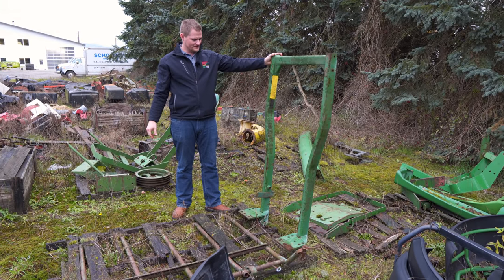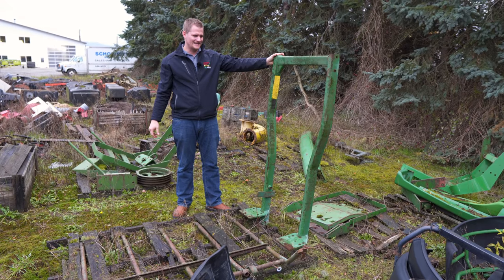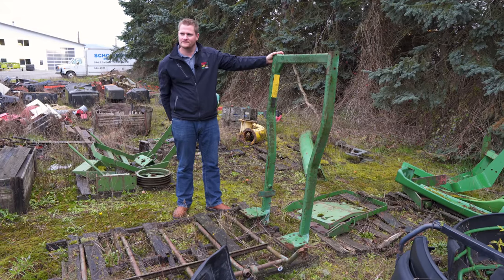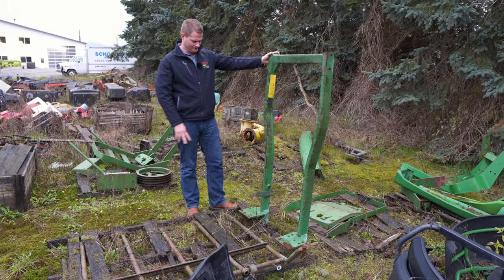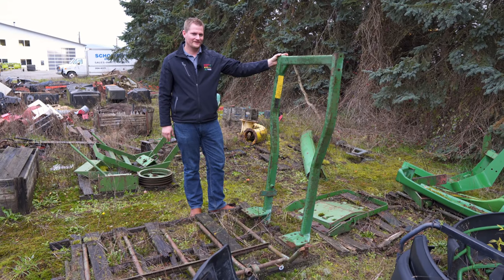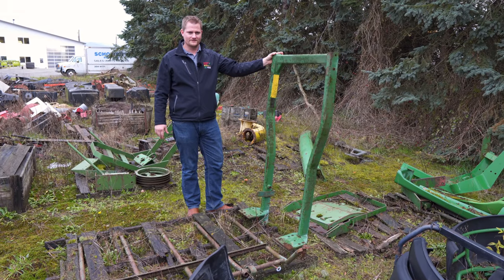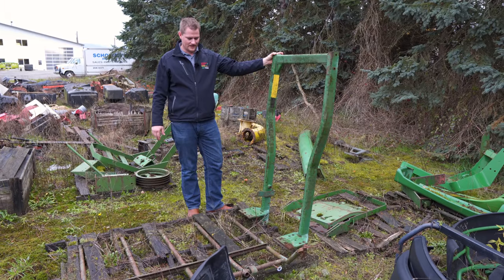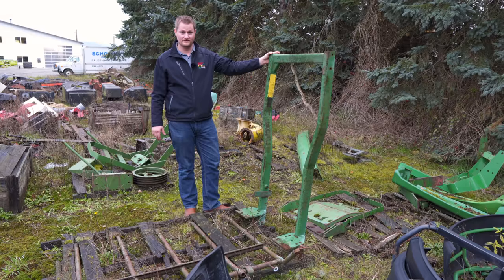This here is an old roll bar off a John Deere compact tractor — I believe it may even be off a 2000-series Deere, like the 2840s or 2850s. Looks like that style roll bar that bolts to the frame. For some reason we took it off at one point — probably for a height restriction to get into low barns — and it's sitting here on a pallet waiting for you to take it home.